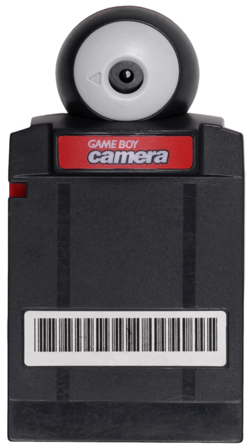The Game Boy Camera requires additional devices to transfer photos. The Game Boy Printer prints photos directly, while devices like the Super Game Boy or Game Boy Player can display photos on a television. Photos can be saved and edited using a videocassette recorder or TV tuner card.